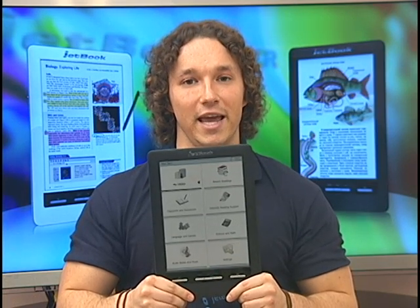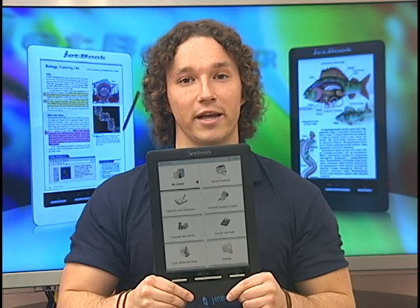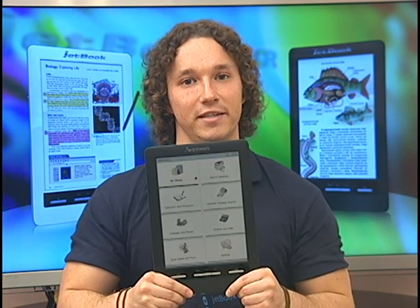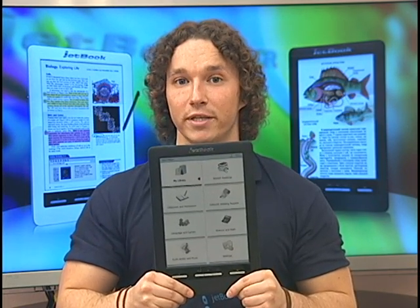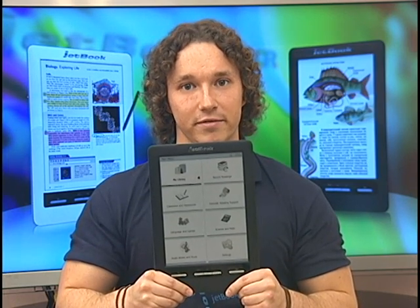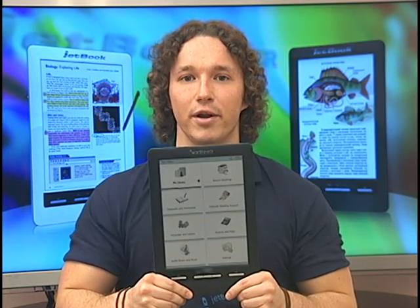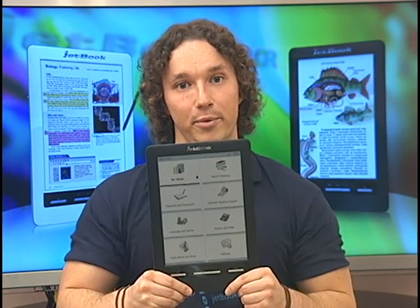Students and teachers can load their own content — textbooks, homework, and tests — to the device instantly. It can also be used as a notepad where you can write anywhere on the device, even within the textbooks themselves. It's also compatible with OverDrive, so you can go to the library, hook it up, and download books that way as well.